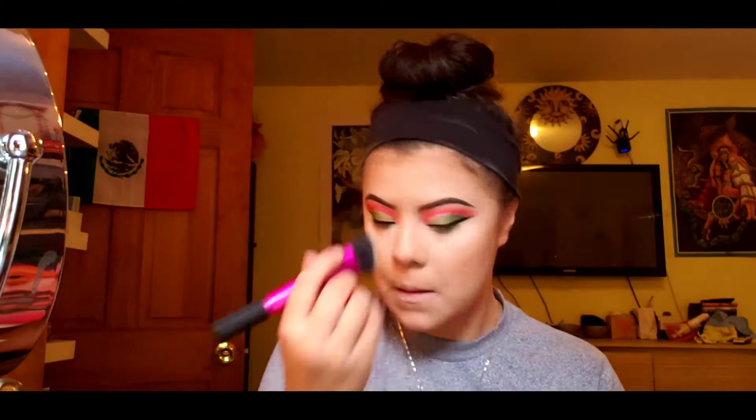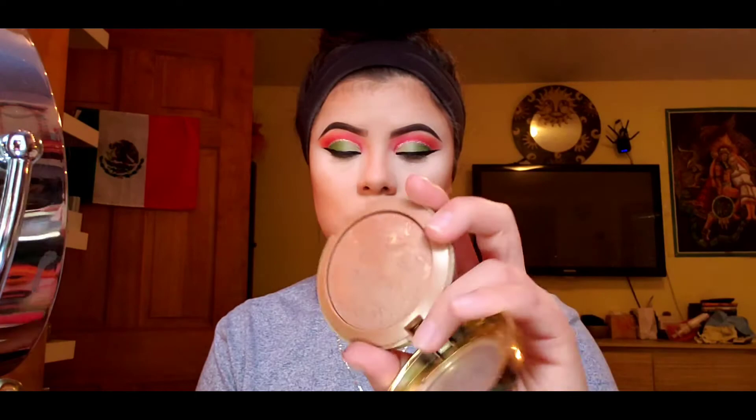For my bronzer, I'm using the Milani baked bronzer in the color 05 Soleil. Just go ahead and tie that over your contour to warm up the look. I love Milani products — the formulas are really good. Then with that same translucent powder, I'm gonna cut my contour to give me some cheekbones, because I have a round face.